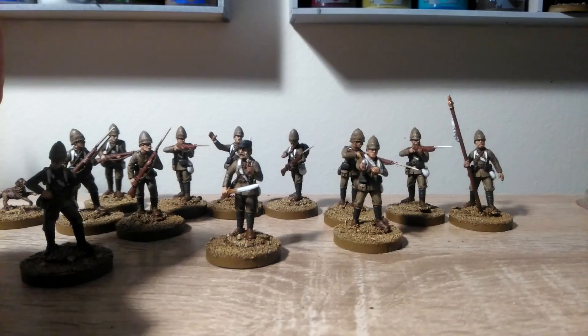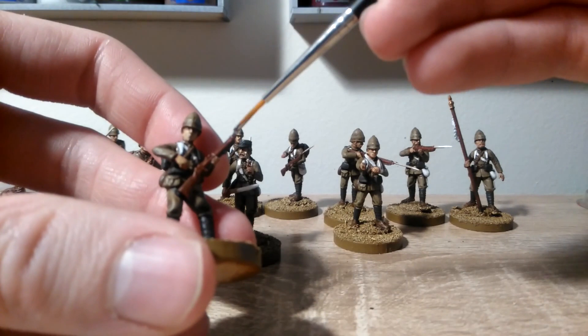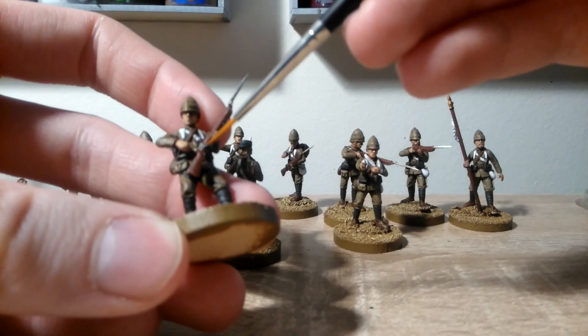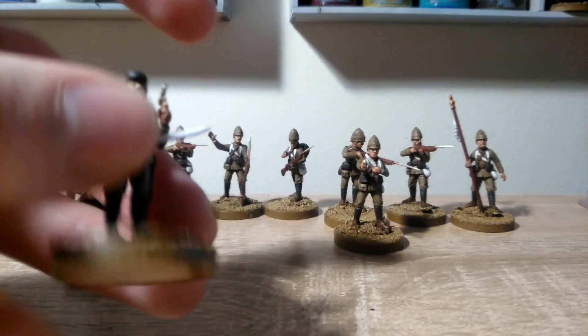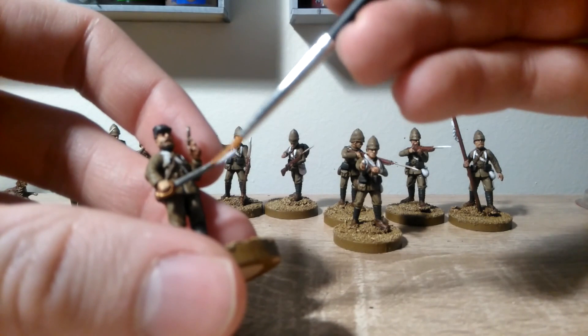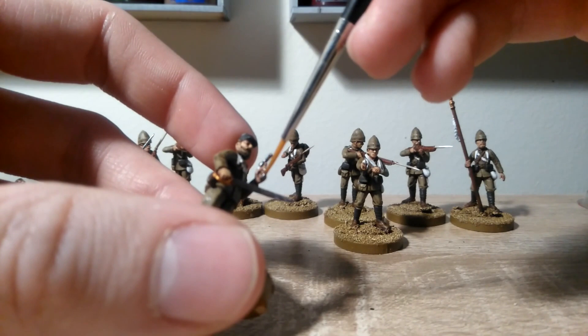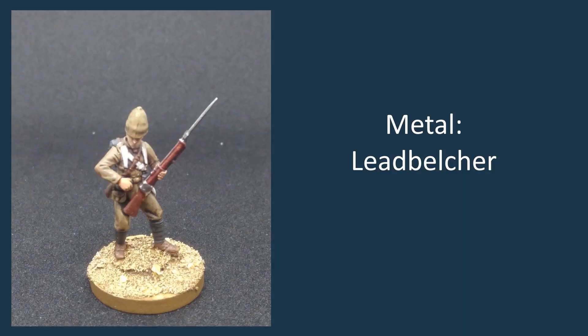The next step is to move on to the metal areas. We're going to use Leadbelcher and put that on all the metal areas of the gun — so that's the bayonet and just this part along the top here and down here. We can also use that for the blade of the sabre, and if anyone's got the revolvers, we can paint the body and just carefully get the handle as well.